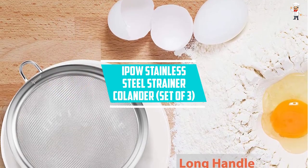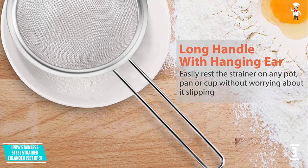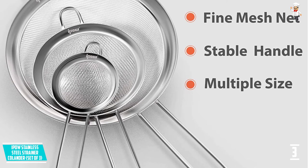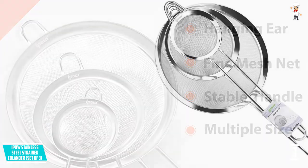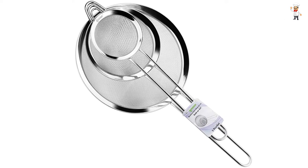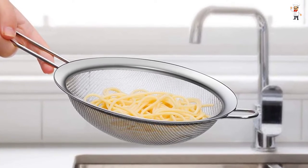At Number 3: IPOW Stainless Steel Strainer Colander, Set of 3. The upgrades IPOW have done on this set are worth noting — the manufacturer has used a sturdier, corrosion-resistant stainless steel material. They have also increased the thickness of the mesh and handle connection, so the handle won't break while sifting. The smallest strainer measures 2.75 inches, perfect as a tea or coffee strainer. The medium one measures 4.72 inches, ideal for thick and clumpy dry ingredients. The largest measures 7 inches, perfect for sifting any quantity of dry ingredients.